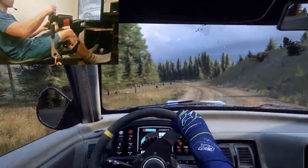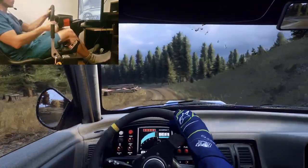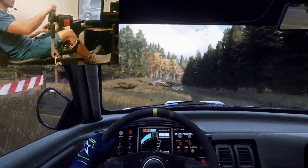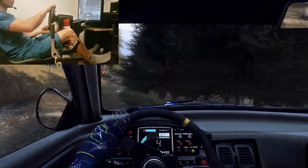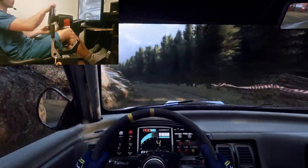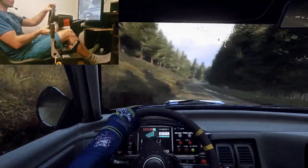60 downhill, 3 left long. Into 6 right extra long, 1 caution tightens 3. And 4 left long, opens and tightens. Into 4 right, into keep right of a junction.